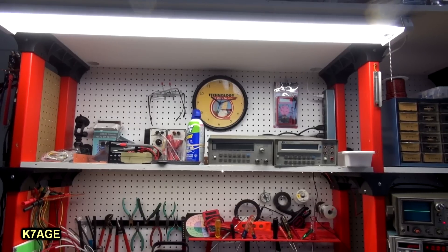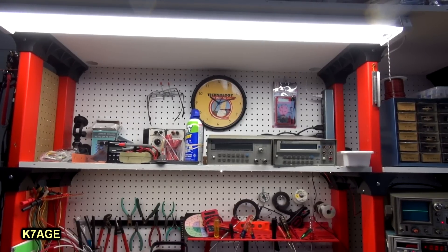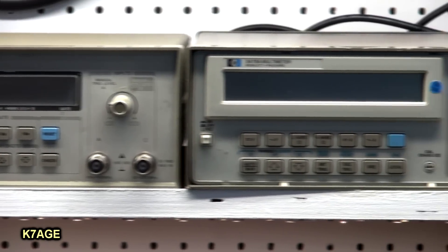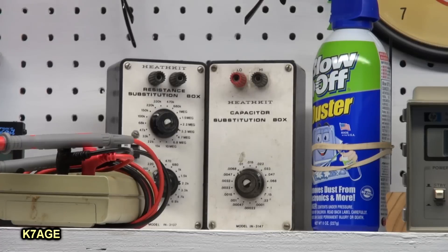Up on the shelf above the work area, I'm basically storing some things, but it includes a Hewlett Packard frequency counter and voltmeter. At a ham swap, I found these old Heathkit resistor and capacitor substitution boxes. They need some work — I probably need to change out all the resistors. That thing's probably 50 or 60 years old, so something for another rainy day.